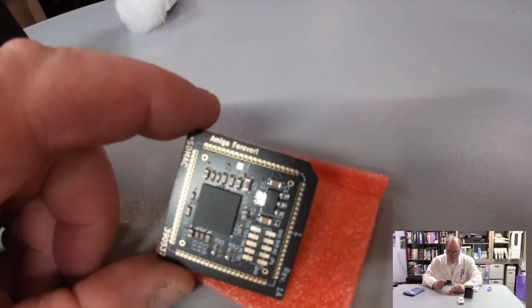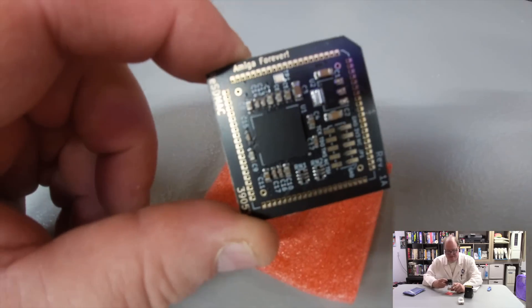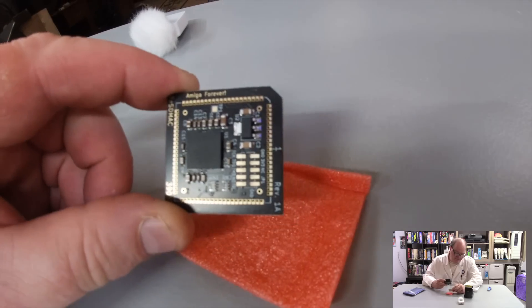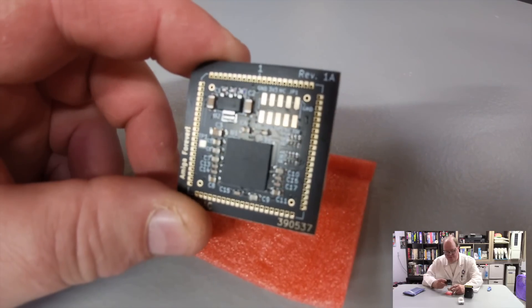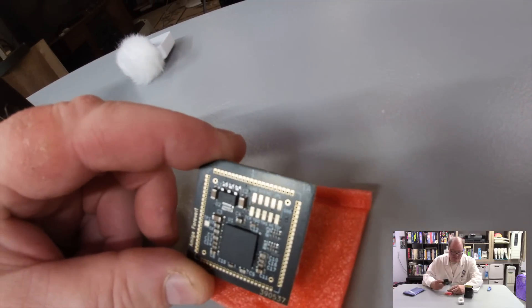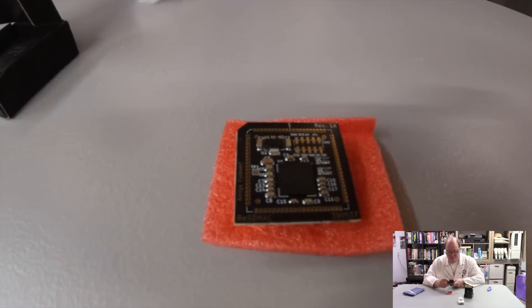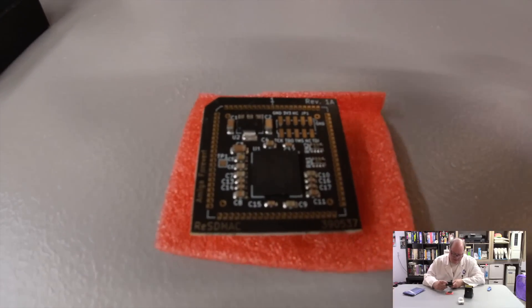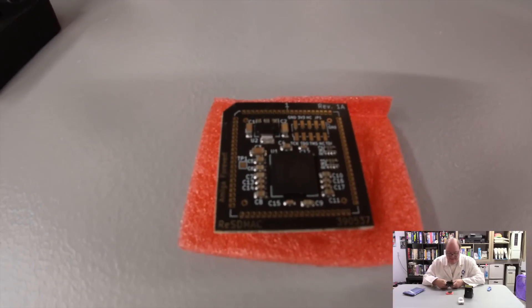390537 Re Super DMACC — Amiga Forever on the logo. This is the revision 1 alpha. You can see the JTAG header pins right there for programming. The latest development, after firmware 0.9, is that you can now update these directly from the Amiga itself.